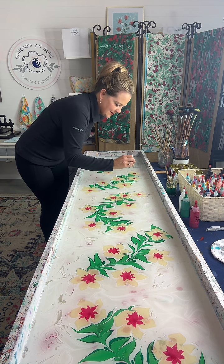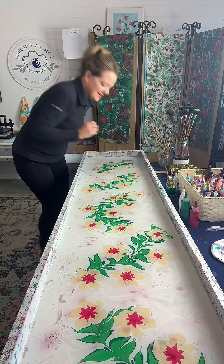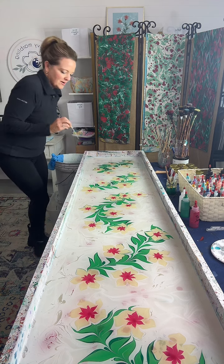Rebecca B ordered a custom scarf this week. Magnolias — yes. Jen has been working away. I actually did that today and it'll be in the mail tomorrow.